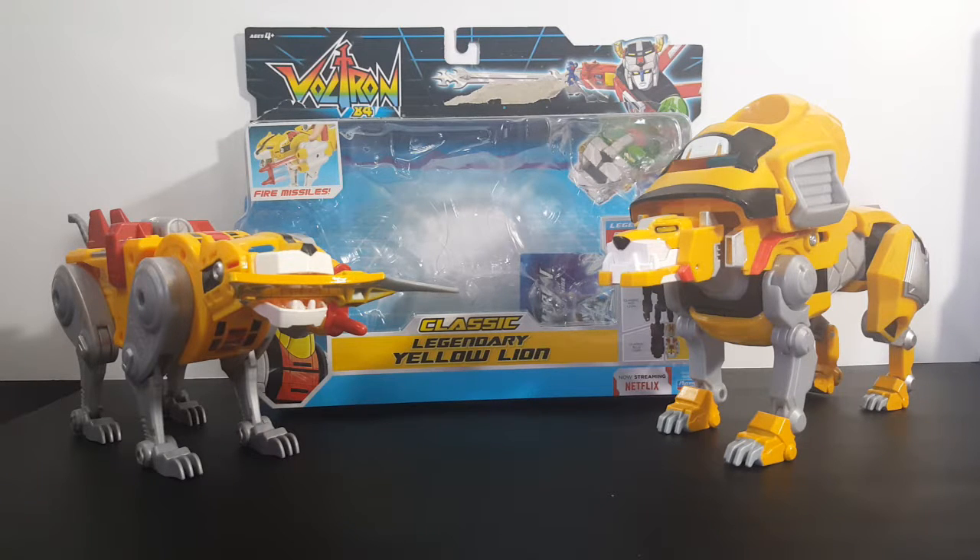Hey guys, welcome back to Come Again TV, where all geek culture collides. If you're new to the channel, don't forget to hit that subscribe button so you don't miss out on future videos. Today we're taking a look at the Voltron 84 Classic Legendary Yellow Lion.